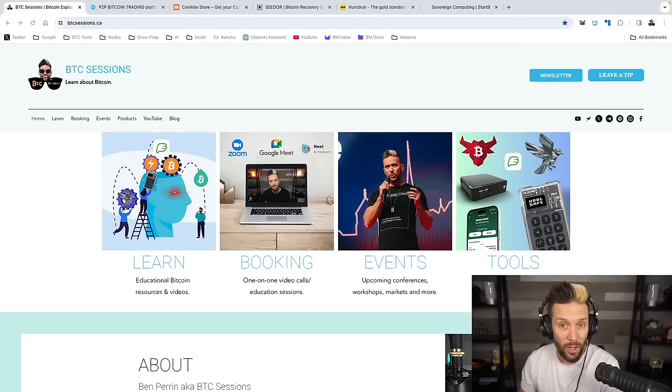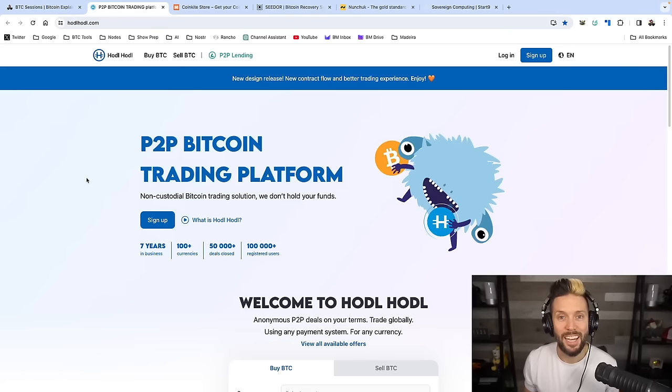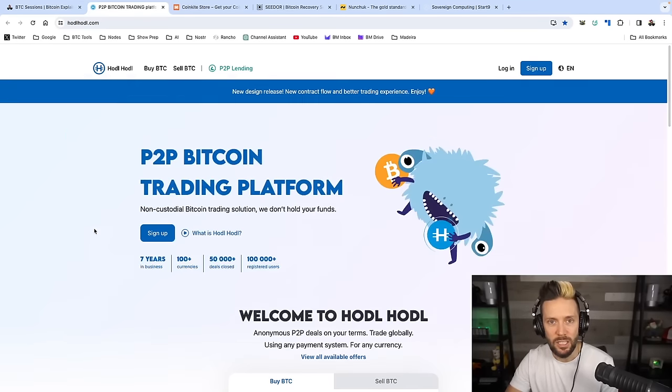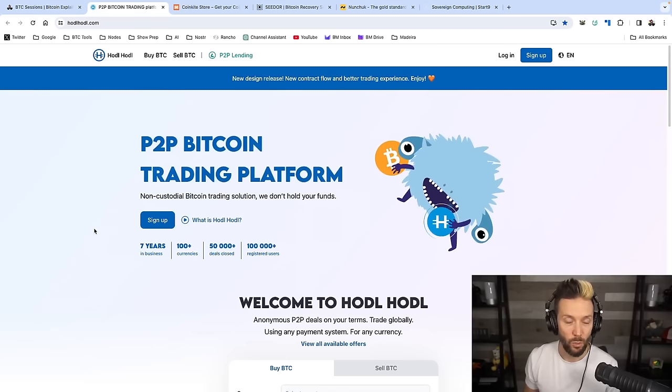If you need help with wallets, hardware, multi-sig, privacy, and anything else Bitcoin-related, and the free tutorials on YouTube are not quite cutting it, you can head to my website, btcsessions.ca, and book me for one-on-one private sessions. Shout out to sponsors of the show, hodlhodl.com. If you're buying Bitcoin and you have some priorities in mind that include peer-to-peer trading, instant self-custody, and no KYC, this is the place to be. You can sign up with just an email address. Once you're in, choose your currency, payment method, and amount, and start viewing offers immediately. You can also check out their peer-to-peer lending platform with no rehypothecation. Check them out, hodlhodl.com.